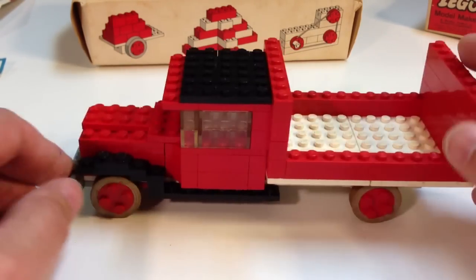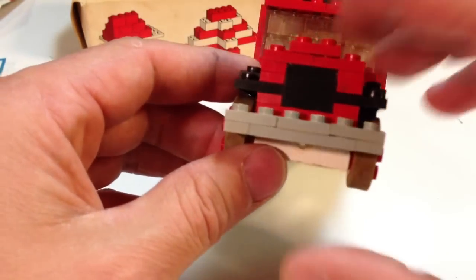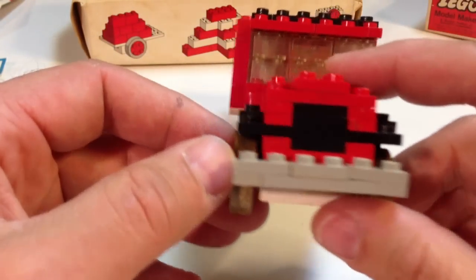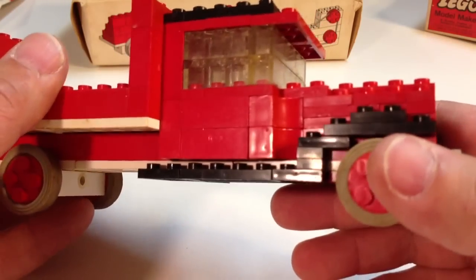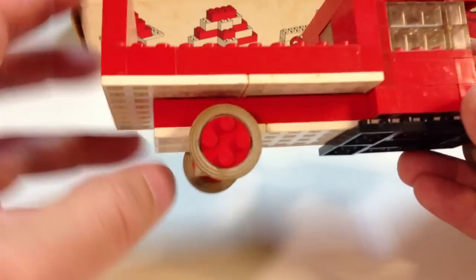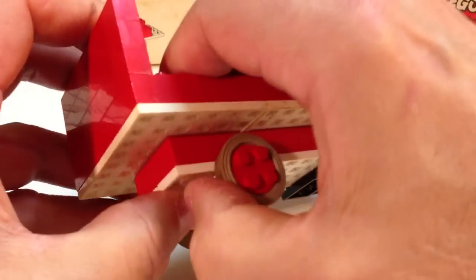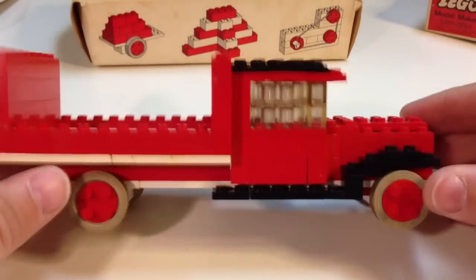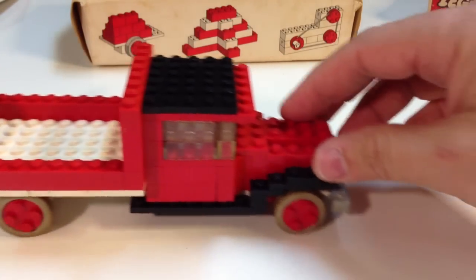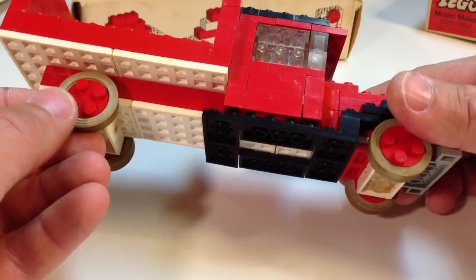It's a flatbed, and not bad for a 50-year-old set. It has some nice little details. You only get a limited number of plates and bricks, but they made a wheel well. It went together all right. I had a hard time with those 6x8 plates — they didn't want to stick on the 2x10 bricks, and still don't want to stick. It's a little warped, but it works. It stays together and it is a truck. Not bad for 50 years old.